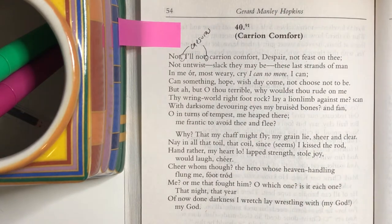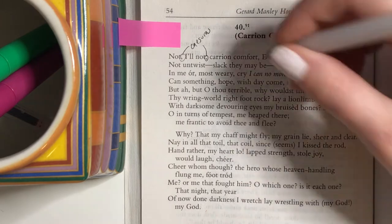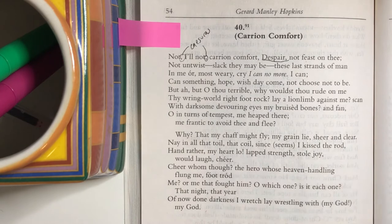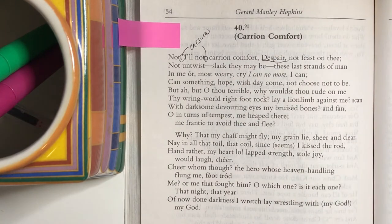Step one when you're analyzing poetry is to point out these things. Step two is to figure out why that actually fits. In this case we have this desperation. It starts out with the word 'not' and then there's immediately a pause and he starts again: 'I'll not, carrion comfort.' It's almost like he's arguing with this personified despair. We can tell it's personified because he's arguing with it and it's capitalized.